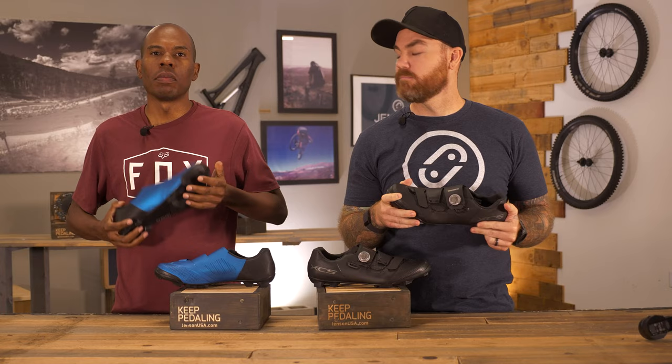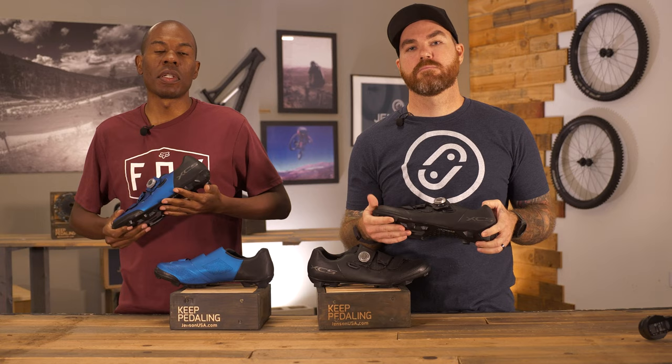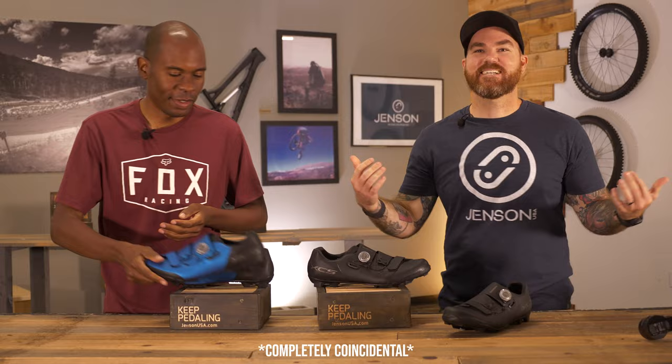If you have any questions about this Shimano shoe, any other Shimano shoe, or just mountain bike parts in general, give our gear advisor pros a call — they love to talk bikes. Keep pedaling!